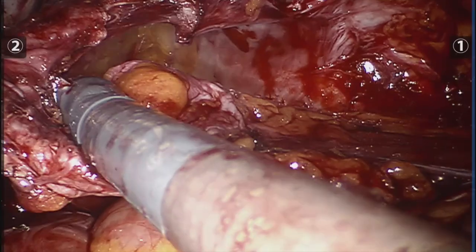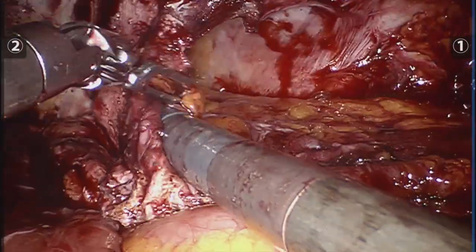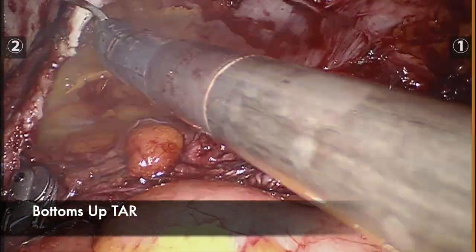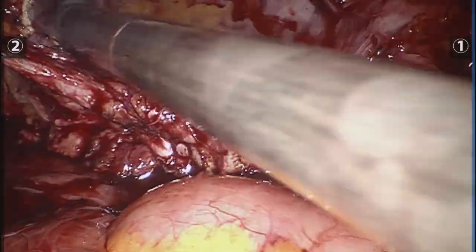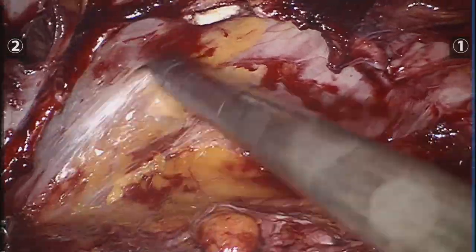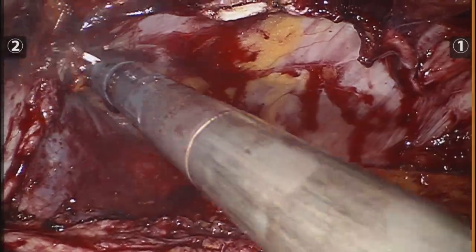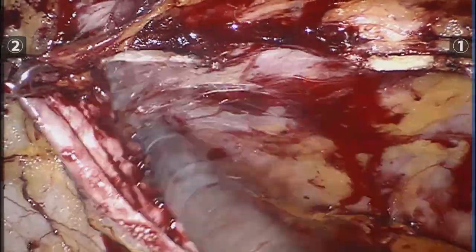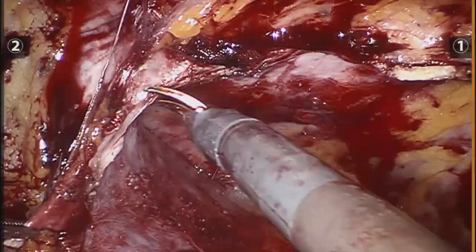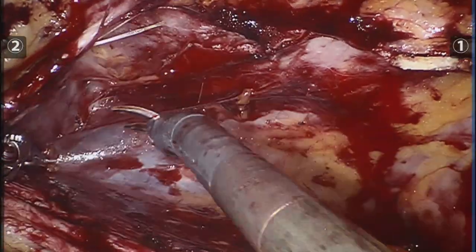Again, words of professors from the IHC coming to mind: go lateral, come back medial, dig a cave — and then it just progressed from there. Once I reached a point where I didn't feel comfortable advancing because I started making a few holes in the peritoneum, I went to the other side to start the TAR top to bottom and then connect the dots.